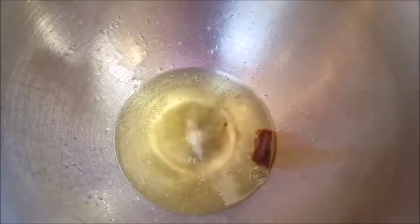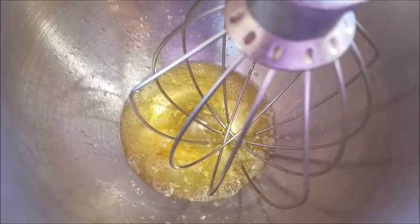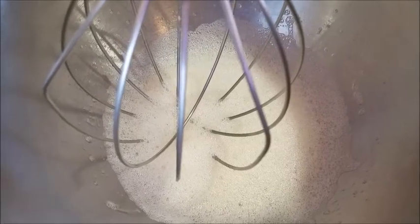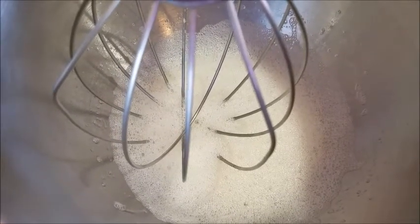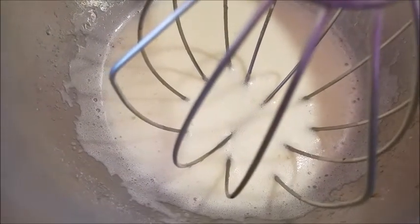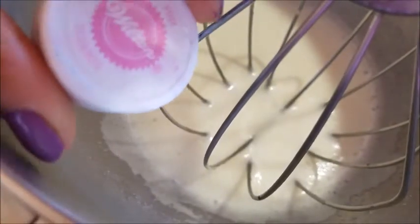So now what we're going to do is the meringue. For this we are going to add our teaspoon of vanilla extract and our 1 and 1/4 teaspoon of cream of tartar. Mix this on medium speed and we're going to add our sugar little by little. You don't want to add the whole thing because that's going to break it and we are not going to have the stiff peaks that we want. So now that you have something that looks like this, we are going to add our food coloring — mine is pink, as you can see here.